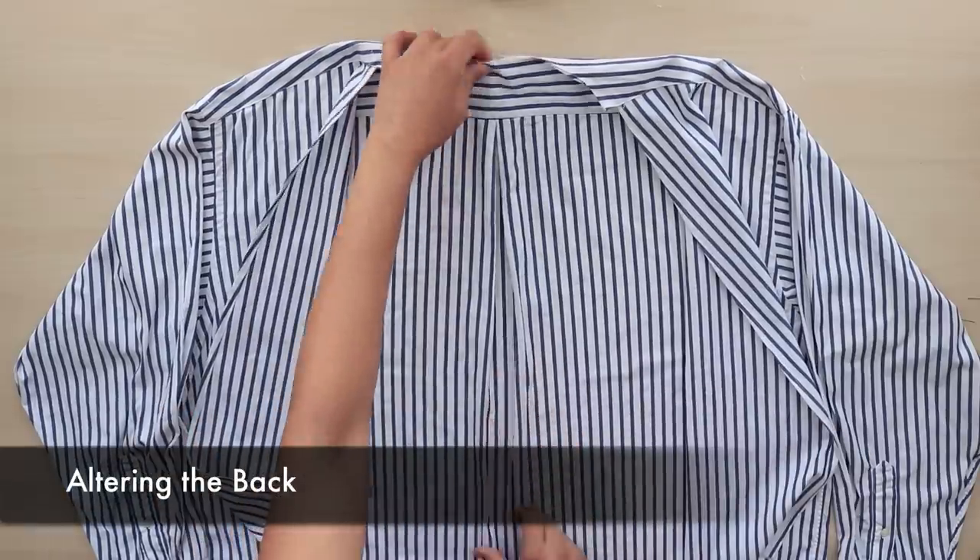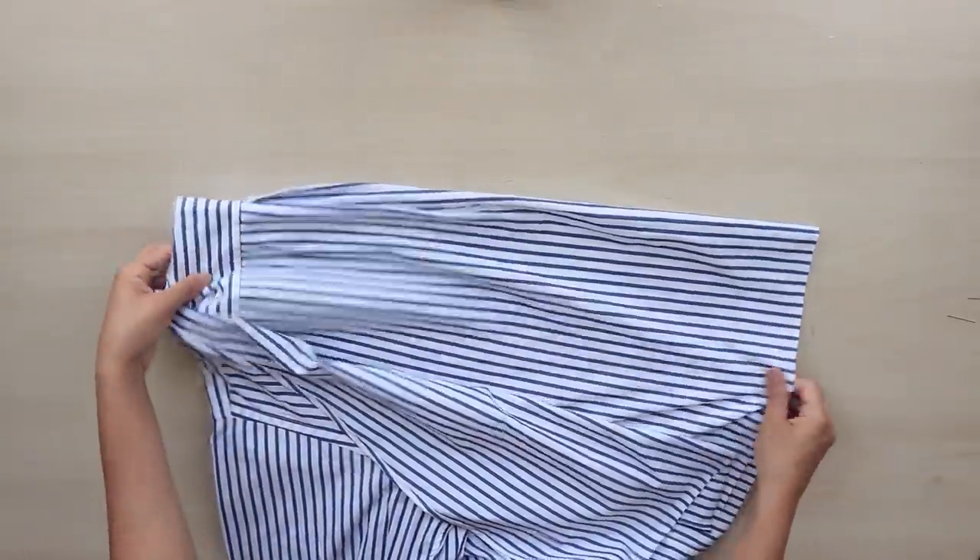To avoid offsetting the side seams due to the wrap, take in a few inches from the center back.